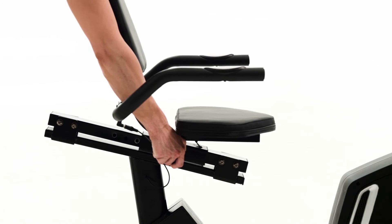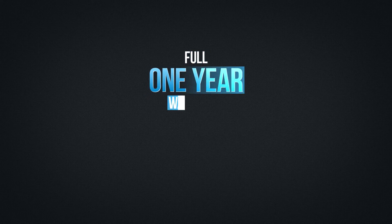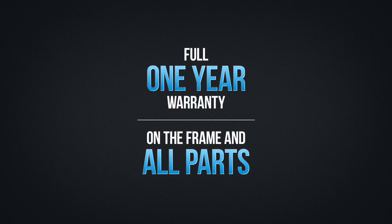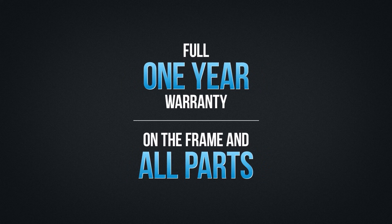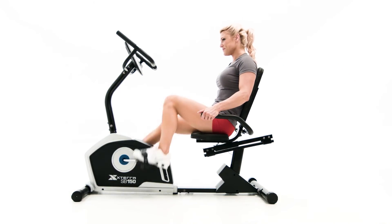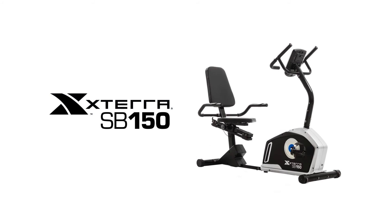It provides great comfort and support with its padded seat and back pad. To give you peace of mind, the Xterra SB150 Recumbent Bike is covered by a full one-year warranty on the frame and all parts. Start the journey towards achieving your fitness goals today with the Xterra Fitness SB150 Recumbent Bike.